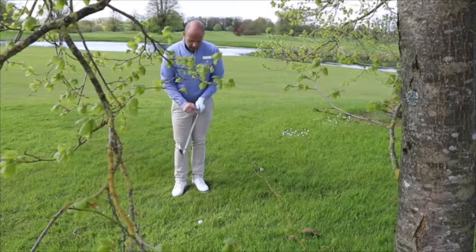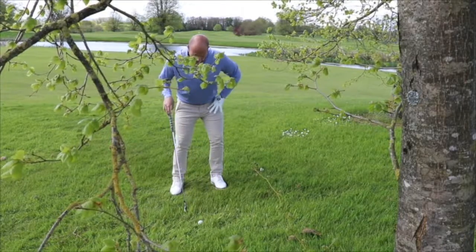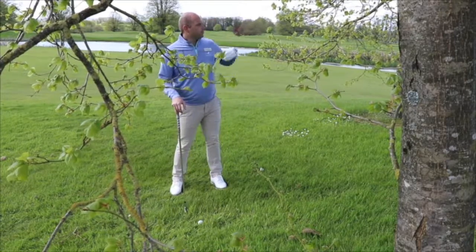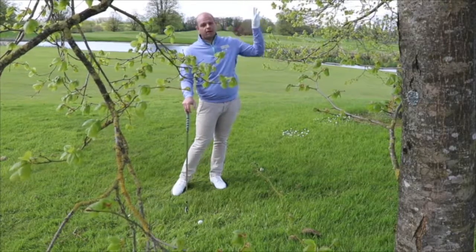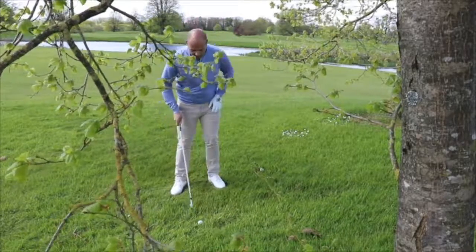I grip down on the club, right down to almost the bottom inch of the grip. I then put the ball towards my right side and lean into the slope. This is only for this shot — I need to make sure the ball comes out nice and low so when it hits the deck it will chase up to reach the green. I can't be playing this very high, as I have enough leaves and trees around me the ball will get knocked down straight away. I've got to come out low and chase up the green from here.